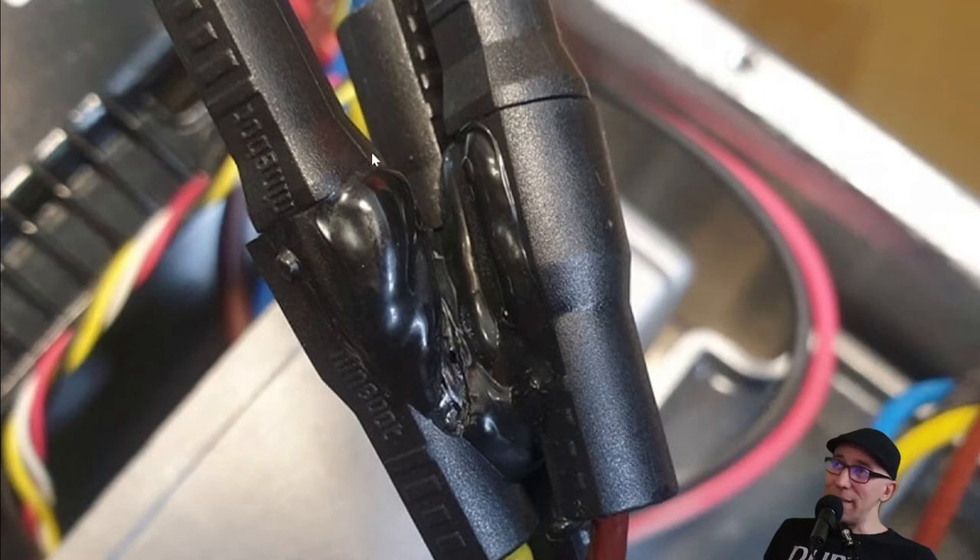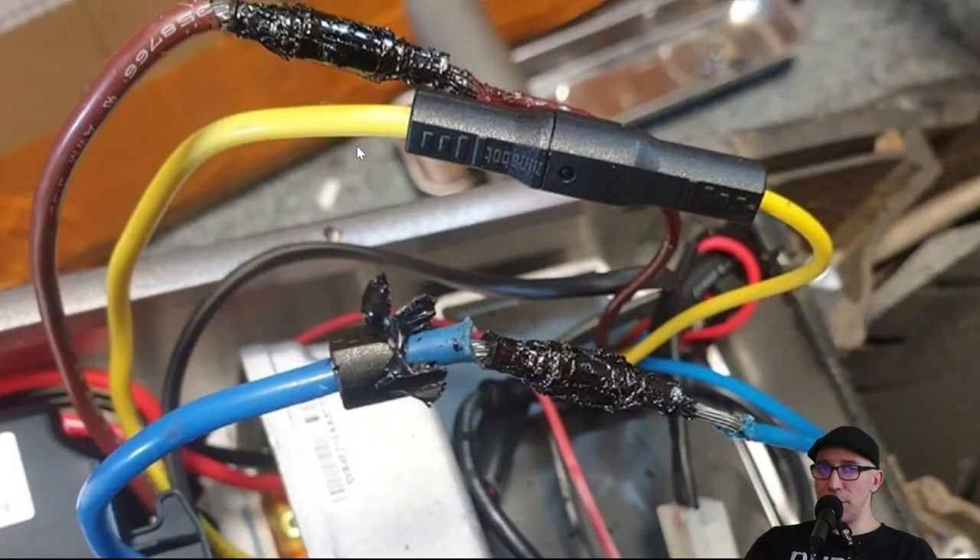Looking at the first picture: these are motor phase cables on the Ninebot Max G30 that are melted. Why did they melt? I had a discussion with a rider — he was going on a slightly too steep hill, putting more stress on the controller, the controller overheated and fried. We're going to see the same thing in the second picture, but much, much worse.